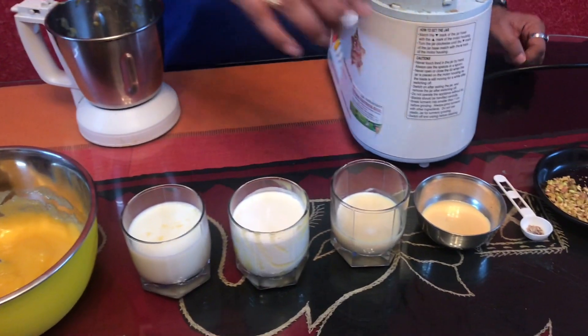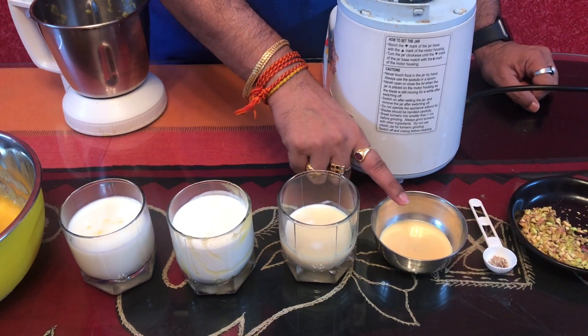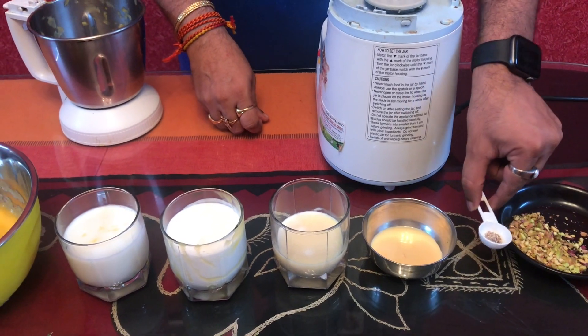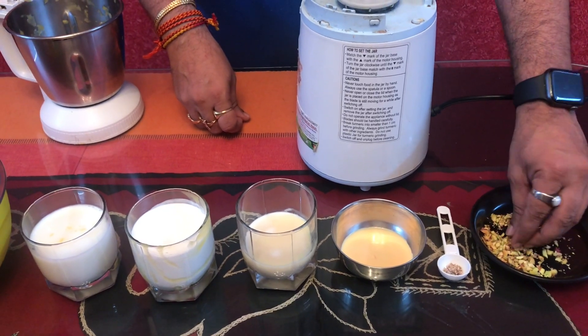Then we will add saffron. Then we will add a teaspoon of vinegar. In turn we will add a teaspoon of cardamom powder.